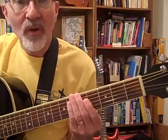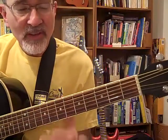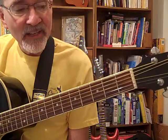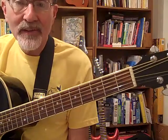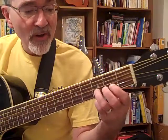So let's try the whole song — all three measures that we've learned so far. You can sing it if it helps you. Jingle Bells, Jingle Bells, Jingle all the way.